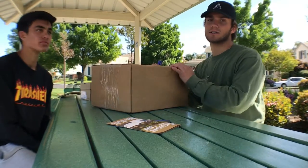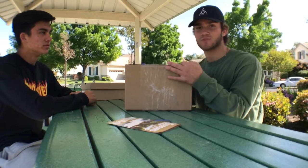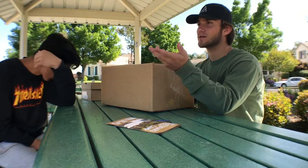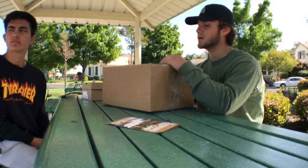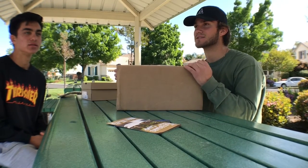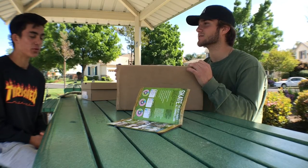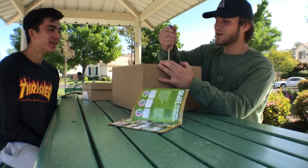My second box is from none other than the infamous Zoomies. The reason I shop at Zoomies instead of local skate shops is because we don't have any around here. I know you're always supposed to support local skate shops, and I would if I could, but sadly we don't have any around here because skating isn't really that popular where we're from.